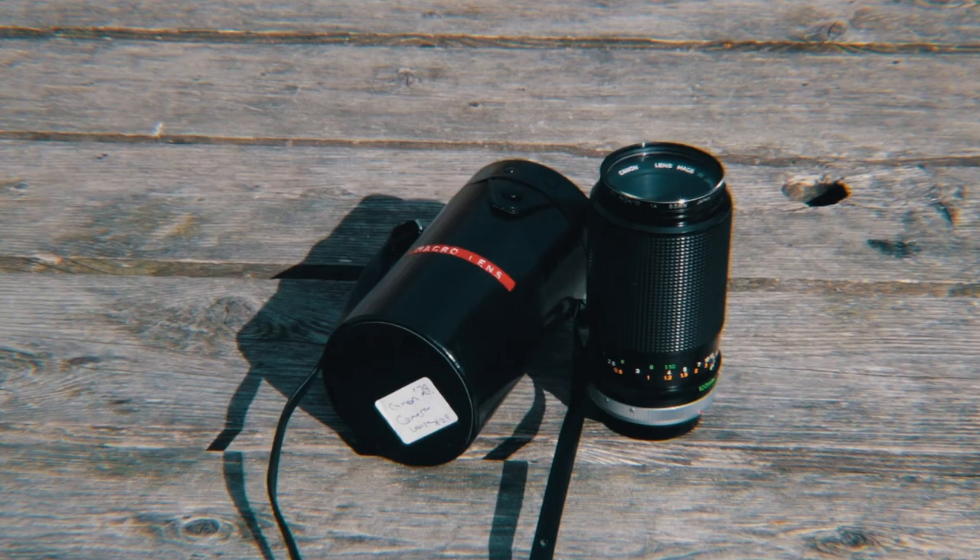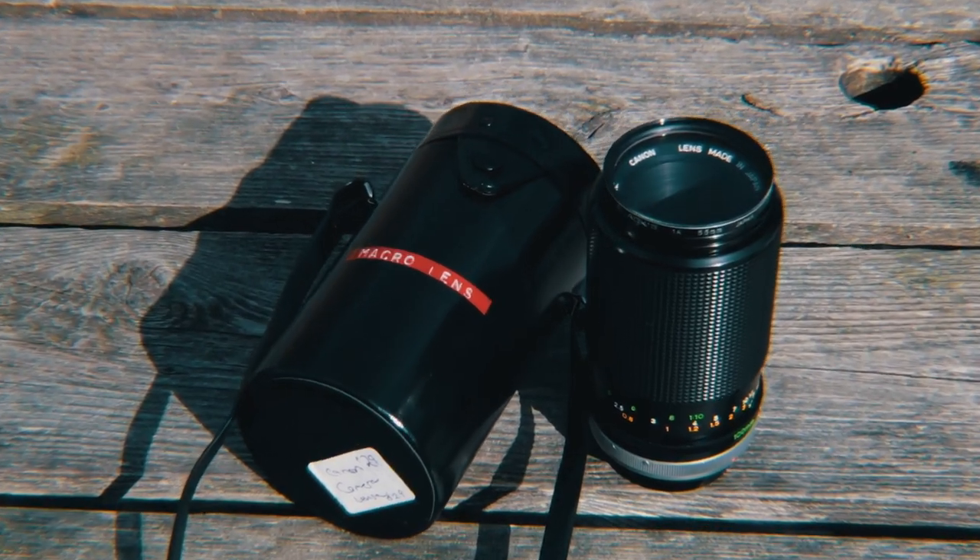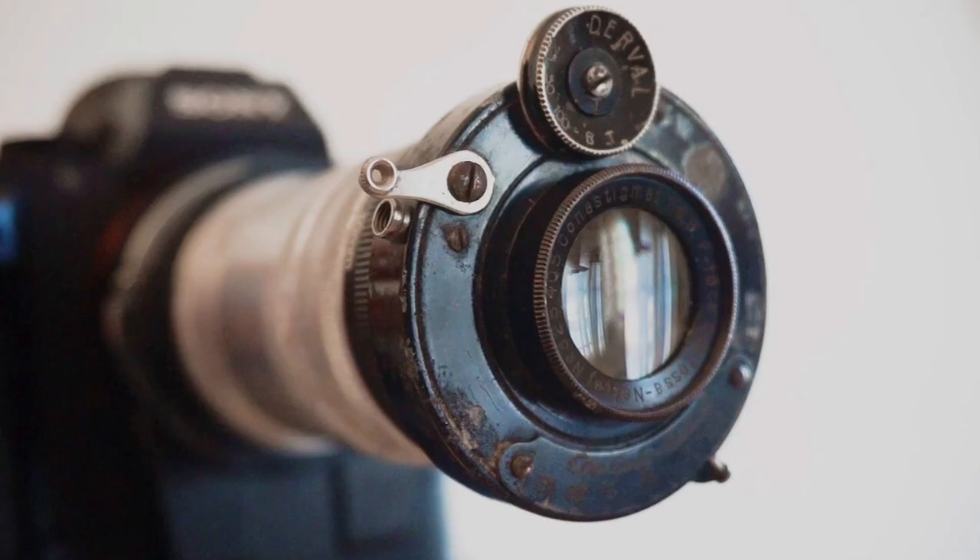Now before we jump into my top reasons, I'm going to have to explain exactly what a vintage lens is for those who don't know. For our purposes today, a vintage lens is any lens developed before the 90s, although we will be mostly focusing on 70s and 80s lenses, but you can find lenses that go back as early as the turn of the 20th century.